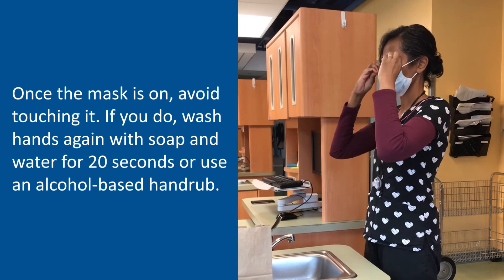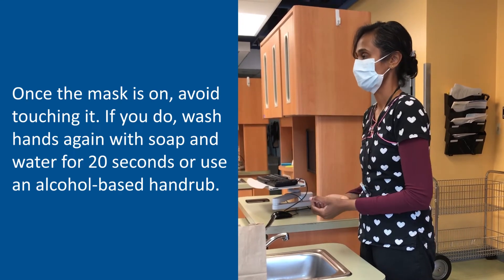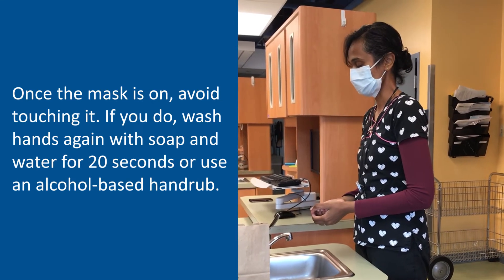Now that you have your mask on, avoid touching it. If you do touch it, clean your hands again with an alcohol-based hand rub or wash with soap and water for 20 seconds.